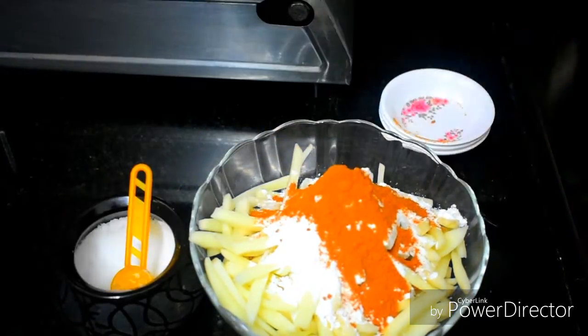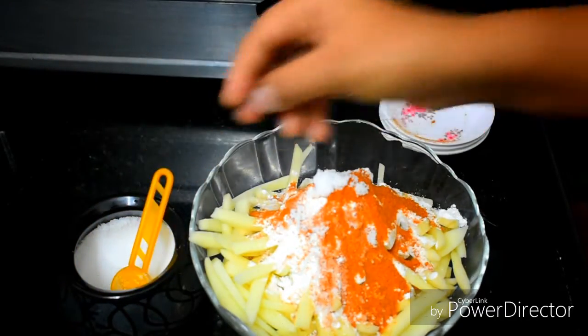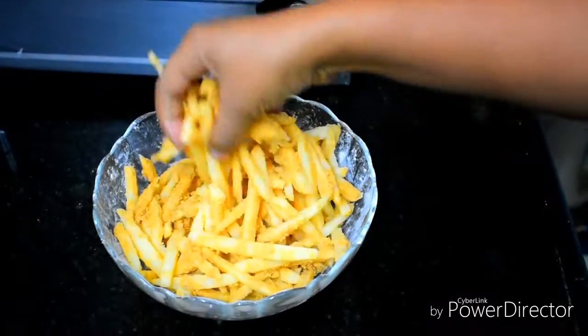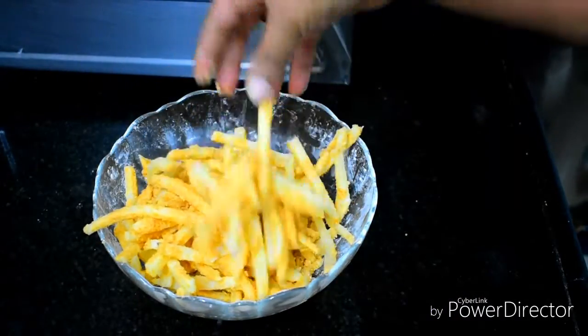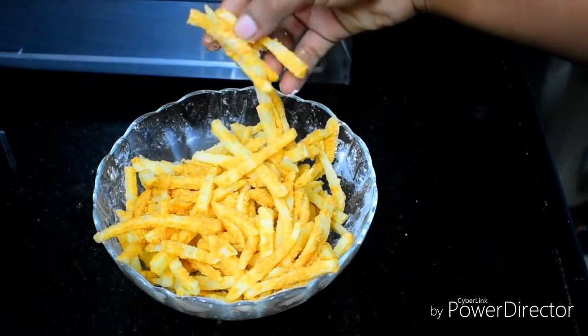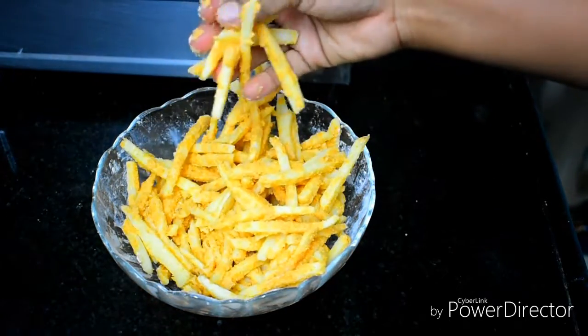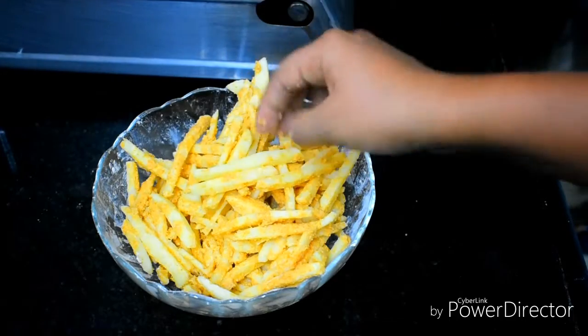Add 1 teaspoon of red chilli powder and salt. Mix the coating well. Put the potatoes into the coating mixture and coat them thoroughly. It has a nice sticky coating.